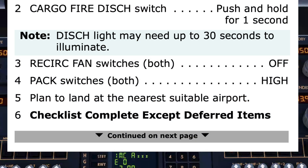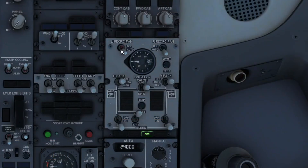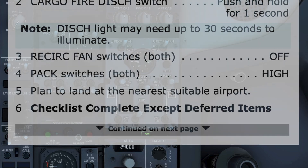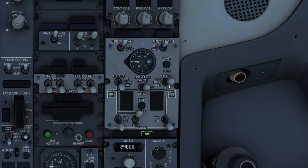Step 3: Recirc fan switches, both — off. They're off. Step 4: Pack switches, both — high. They're set to high.